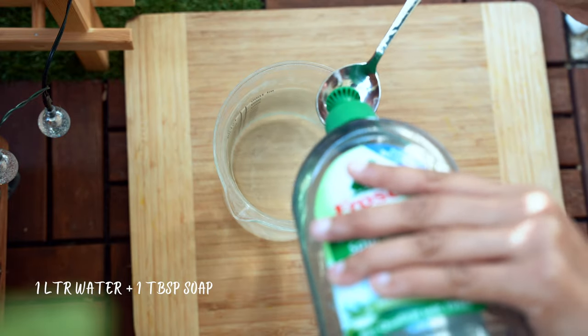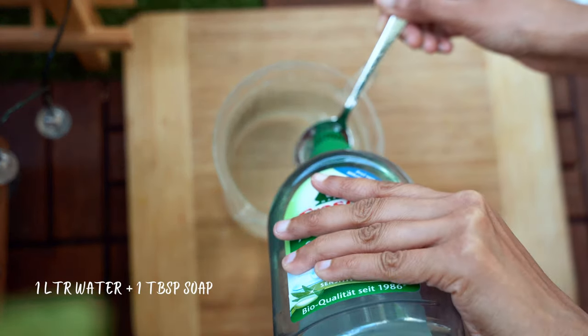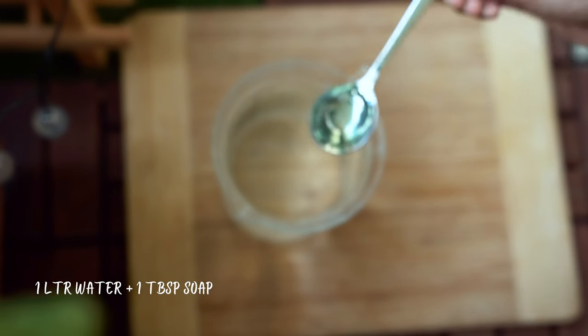The first thing you do when you spot a bug on your plant is to isolate it so that it does not spread to other plants. This is a very important step to control pest infestation. Next, to remove the mealy bugs from the affected plant, I mix one spoon of dish soap — any soap will do — into a liter of water.